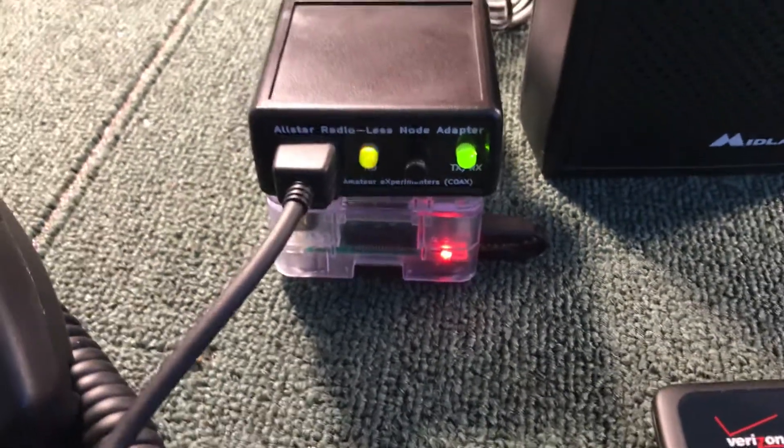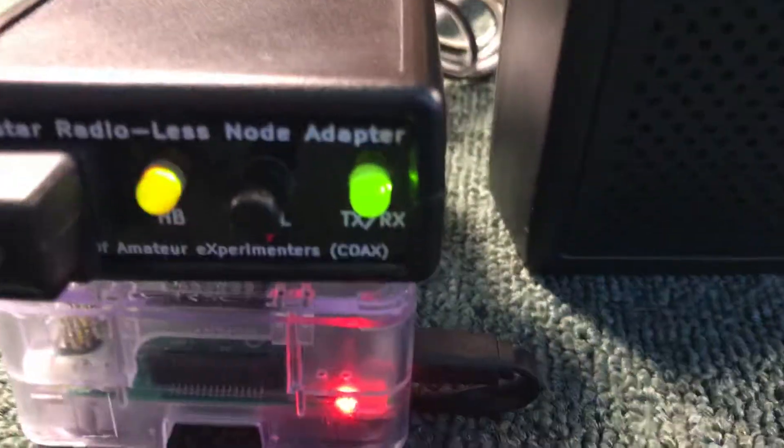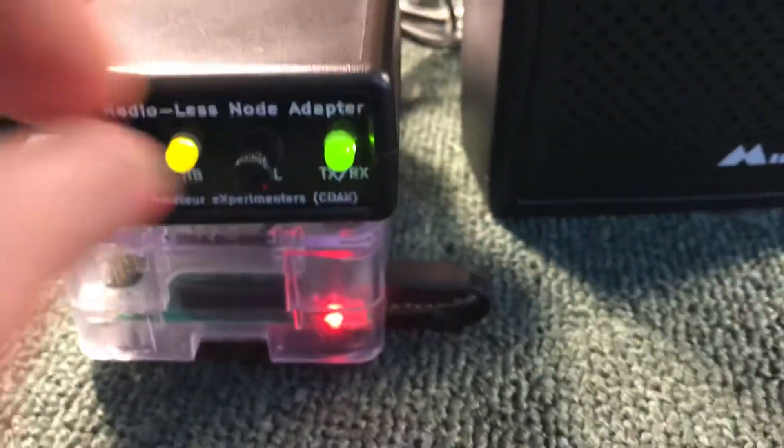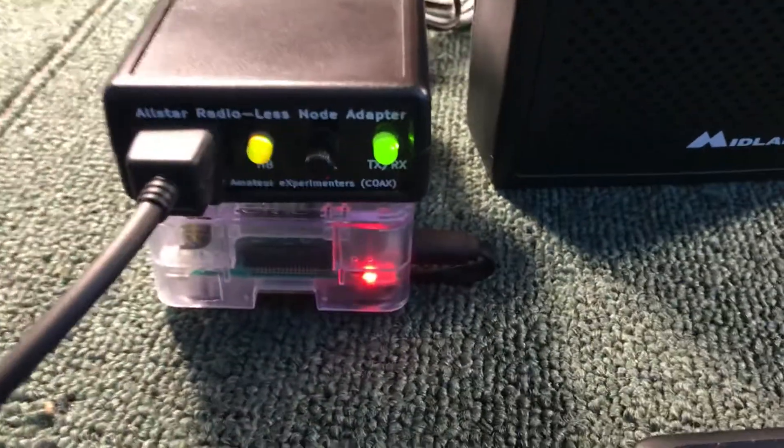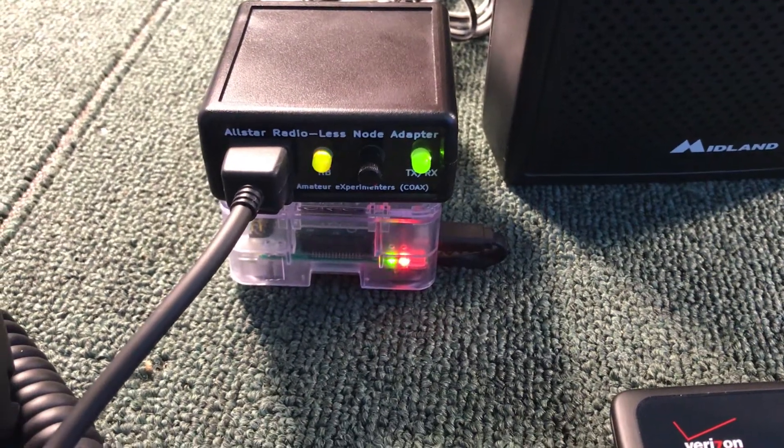What I'm going to do is — the node is connected and it is receiving right now. That's why the green receive light is on. It goes red if you're talking. There you go. So if I down the connection to simulate loss of signal or whatever.